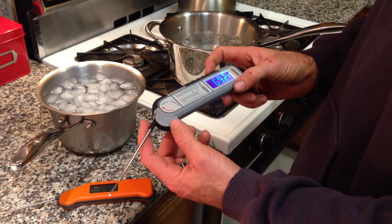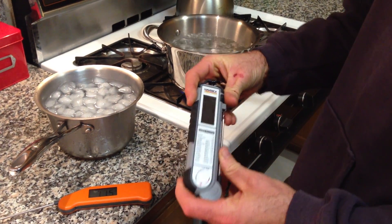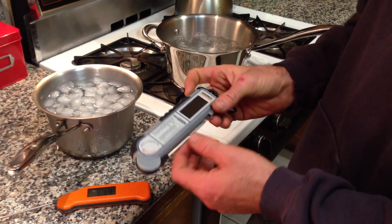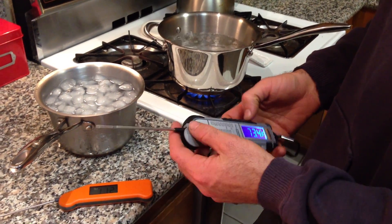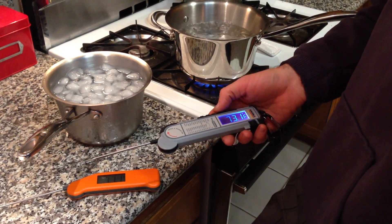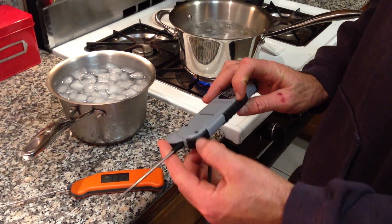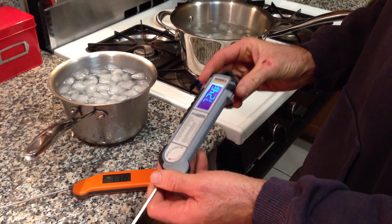The Maverick — this is actually the second revision of this. There is an older one that's not quite as fast, not quite as accurate. So they've evolved this one into the current model. With a retail price of $100, it includes a black case with it. It's rubberized on the outside, very nice, and feels very solid.